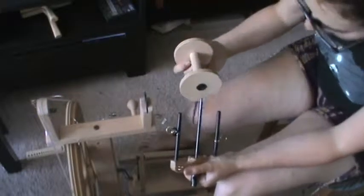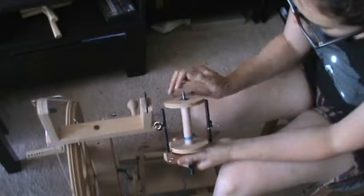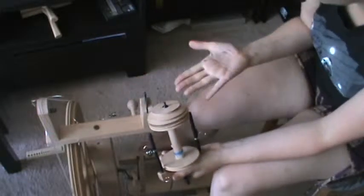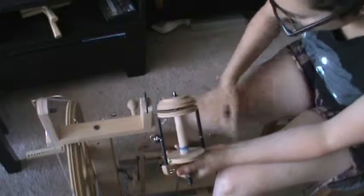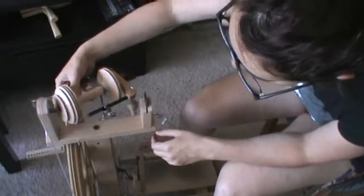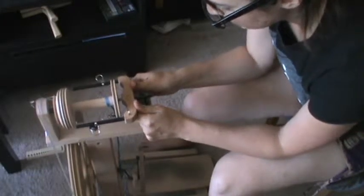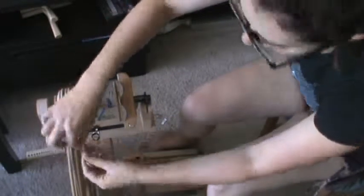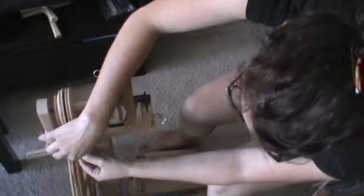This time I'm going to go ahead and pull this bobbin off, put a clean bobbin on, and do some Navajo plying to create a three-ply yarn. Let's throw a clean empty bobbin on — here we go. Got a little bit of grease on my hand from oiling my bobbins. Brake band is on, and let's thread my leader.